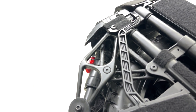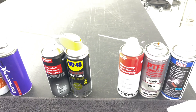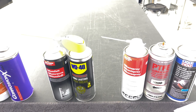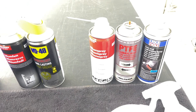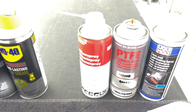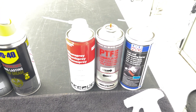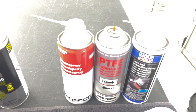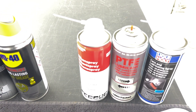Then I put some protection on the mechanical parts. There are a few kinds of lubricant you can use — silicone-based or Teflon PTFE lubricants. They are good and they help keep the dirt off your wheel.